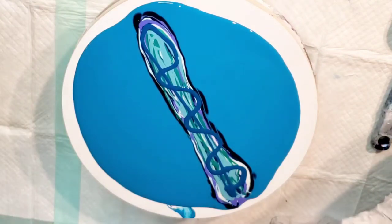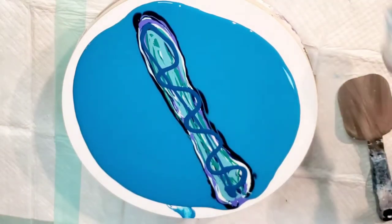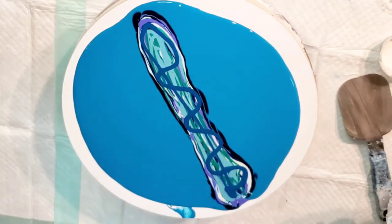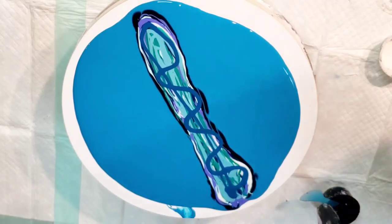My only caution with Boom Gel is they can take over a little bit, so you want to be careful not to use too much right underneath your cell activator. For a swipe like this, though, it should be fine. I'm going to use a blue-black cell activator using Atelier Interactive, and a violet cell activator using Amsterdam Pearl Violet. They've all been mixed with Australian Floetrol. The Pearl Violet's a lot thinner—the Atelier Interactive is about a 4-to-1 ratio, and the other is about a 3-to-1.